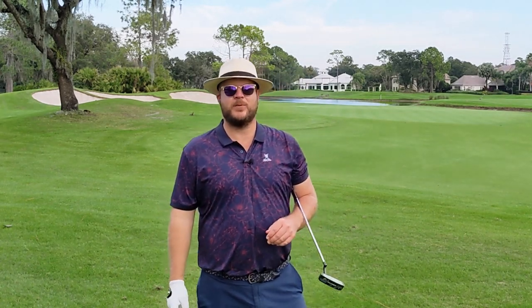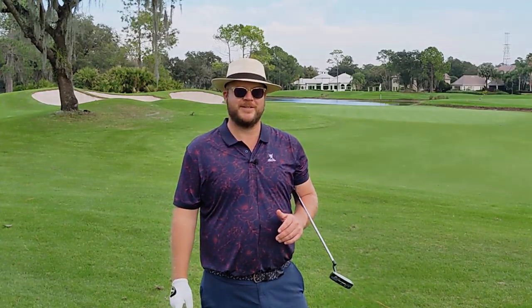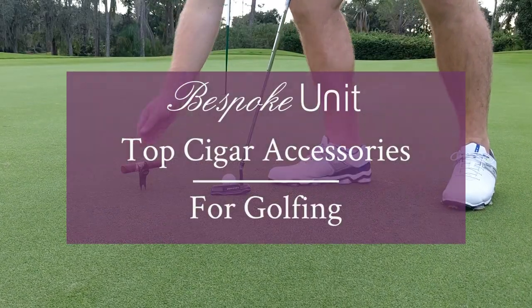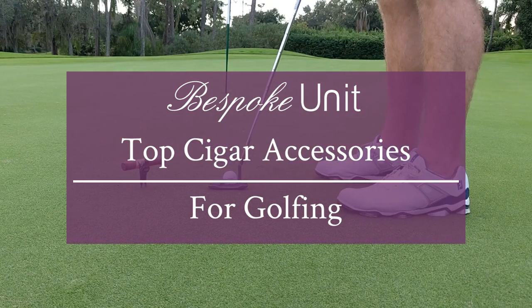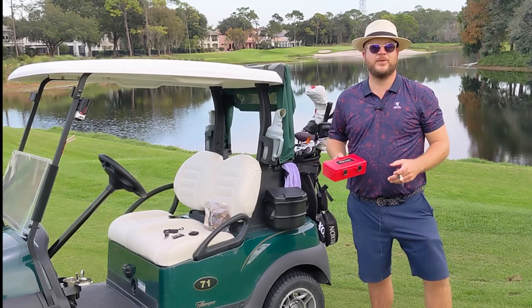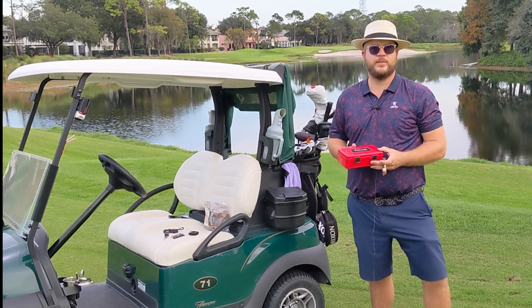Hello and welcome to Bespoke Unit. My name is Paul Anthony and in today's video I'm going to be going over the top cigar accessories I use when I play golf to have the most optimal smoking experience. So here we are on the golf course and I'm going to show you my top seven items.